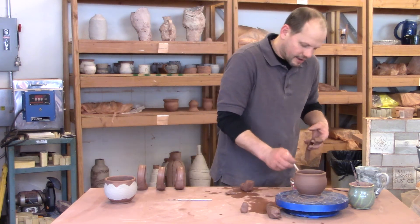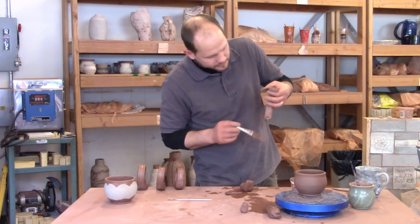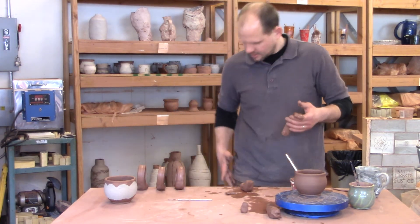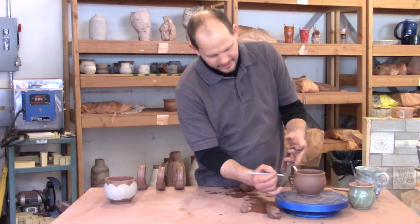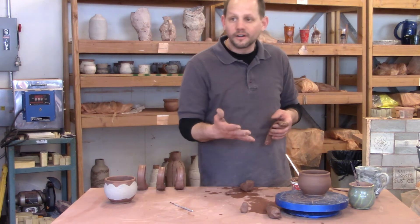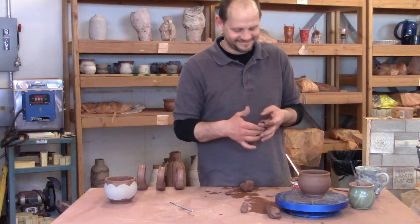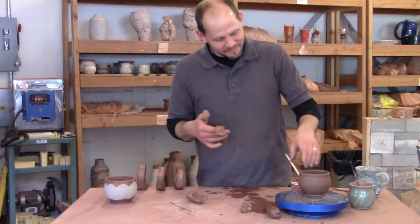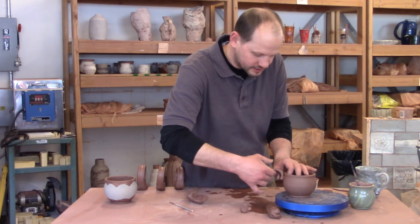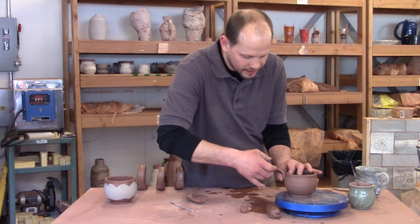I'll take some slip — which is my glue — on top and bottom. Some people will score their pot with little hash marks. I used to teach that, but as long as your mug is leather hard, you don't really need to do that. So I'm going to stick my handle in there and compress the top to get a nice connection, then loop this around and make sure it's straight.